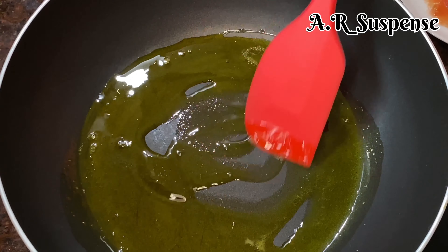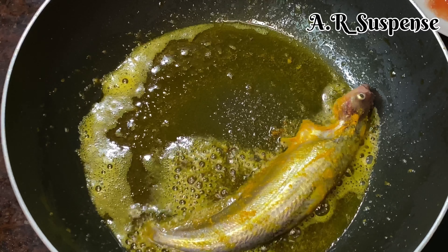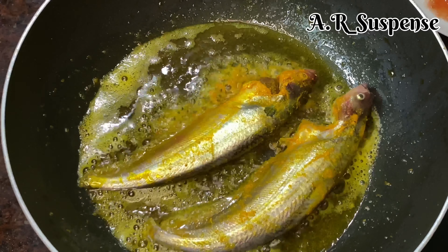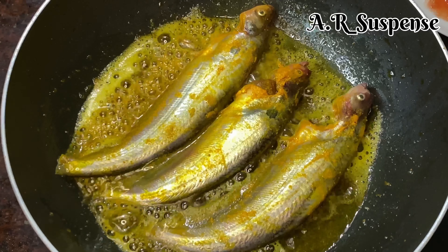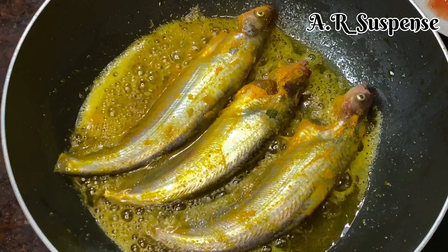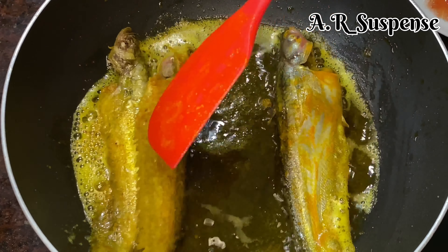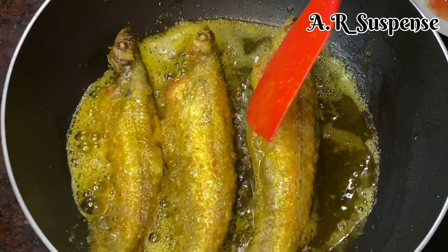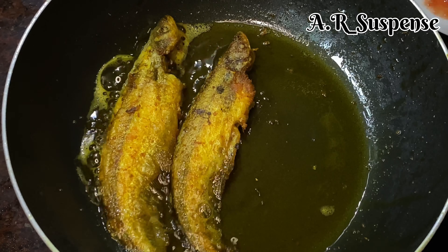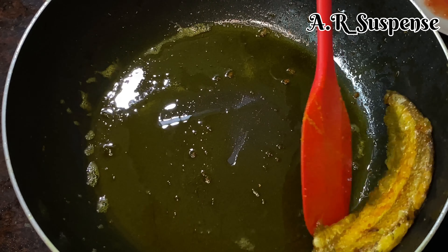We will have a few minutes to make the meat. We will make the meat and check it properly. We will take the first step and remove it, then remove the second step, and feed it to the left side.